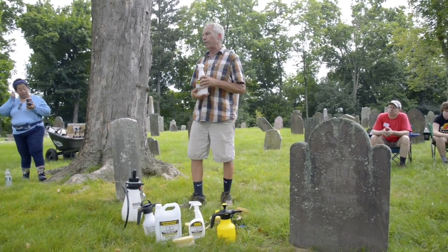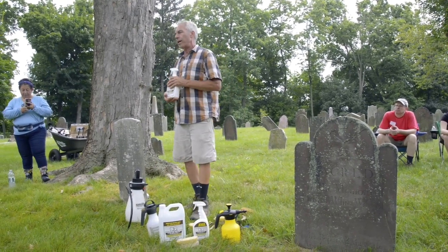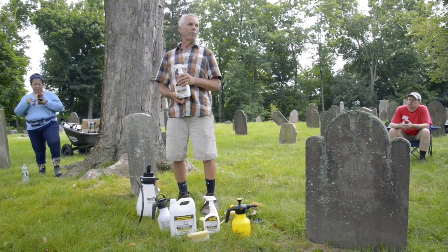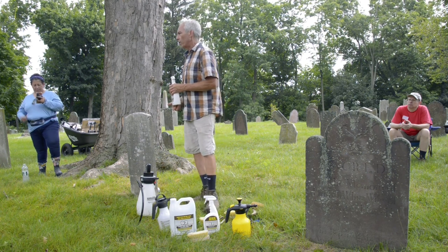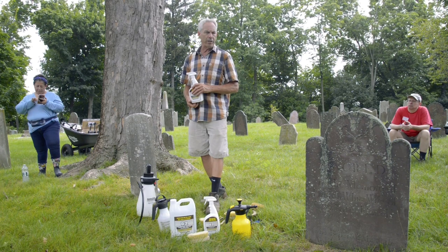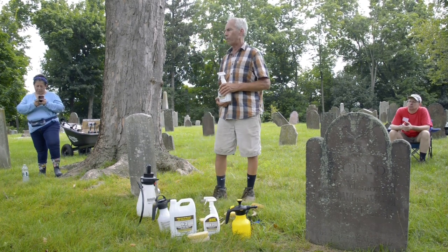The product was actually invented by a man named Norman Weiss, who is a professor at Columbia University in New York City. He is kind of a pioneer and has invented many other products as well.